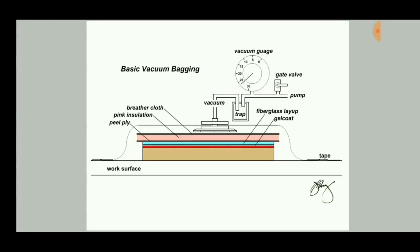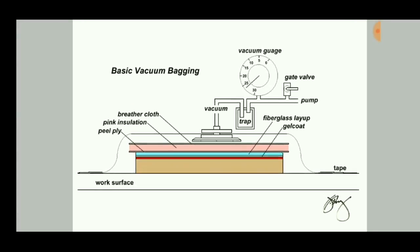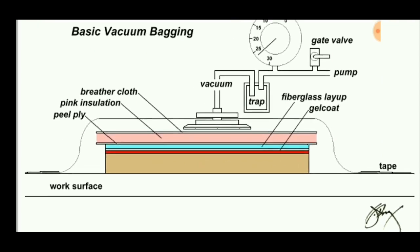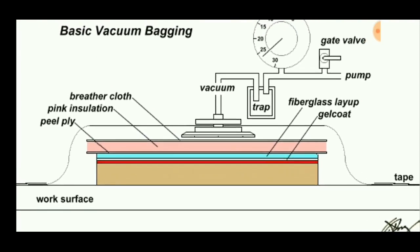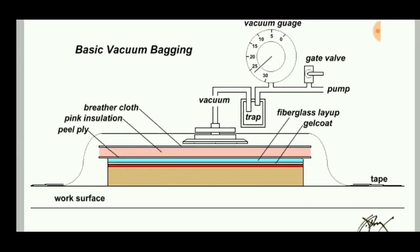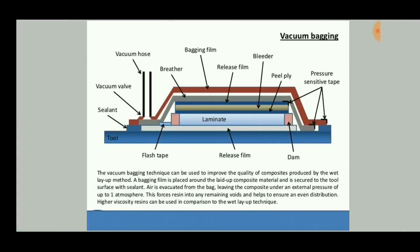Hello viewers, welcome to Engineering Study Materials. Today we are going to discuss about the vacuum bagging process. Vacuum bagging is a clamping method which uses atmospheric pressure to hold the resin-coated components properly for the curing process.